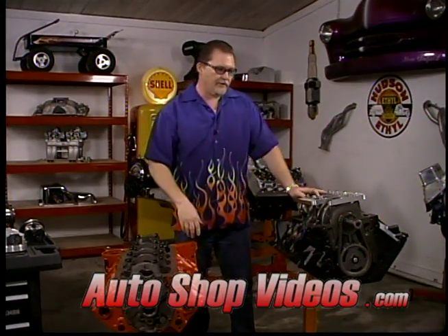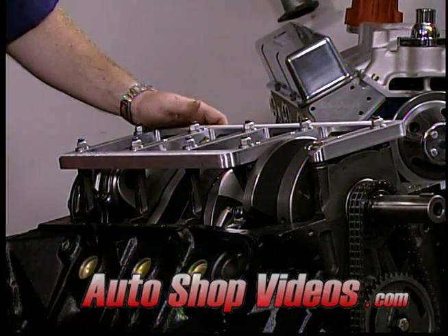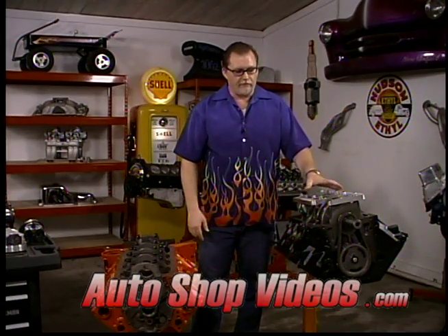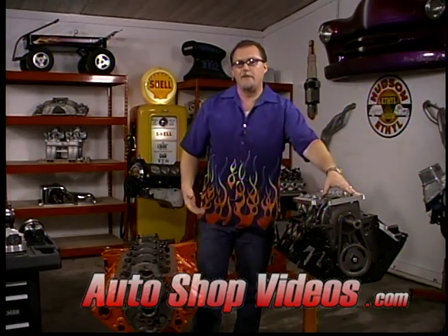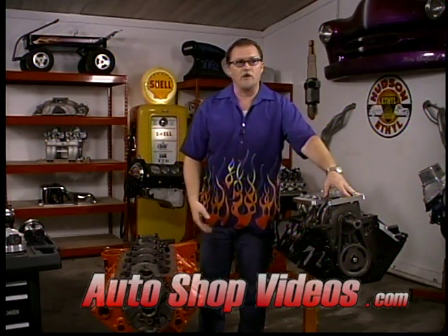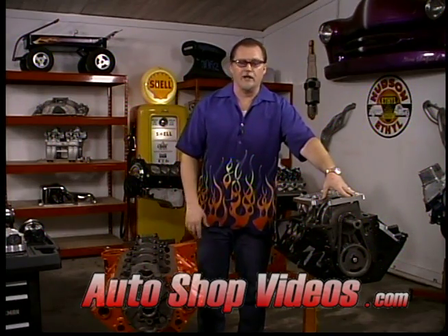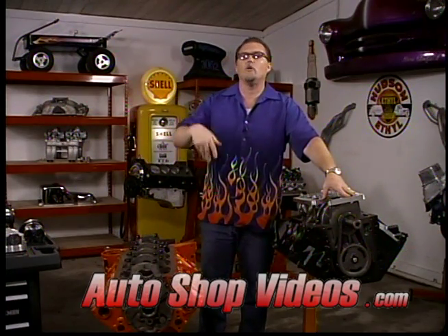Let's look at a Ford right here. This is a 460-based engine - a 545 cubic inch stroker that we're building for a customer. This is a Ford block. Factory Ford blocks are two bolt mains, almost all of them. The only ones that came four bolt mains from the factory were the Boss blocks - Boss 302s, Boss 429s, Boss 351 Clevelands, stuff like that. Those are pretty far and few between - it's like trying to find a chicken with lips. They just almost don't exist.